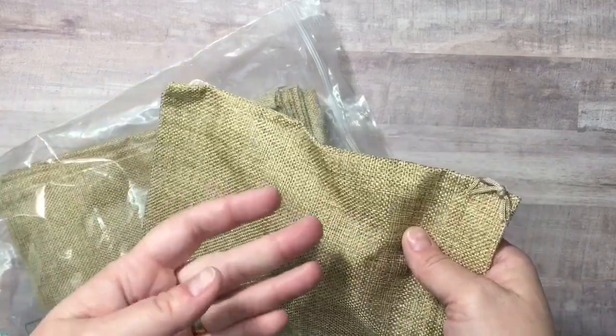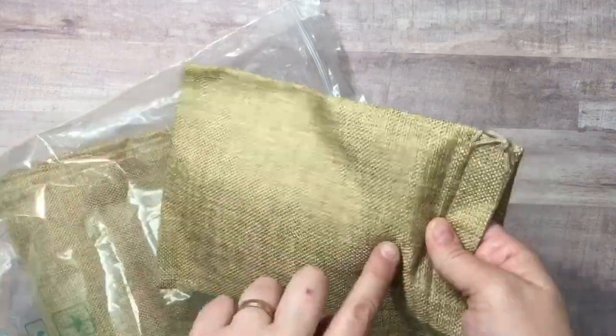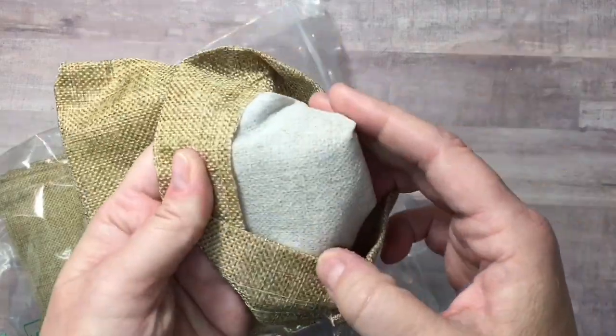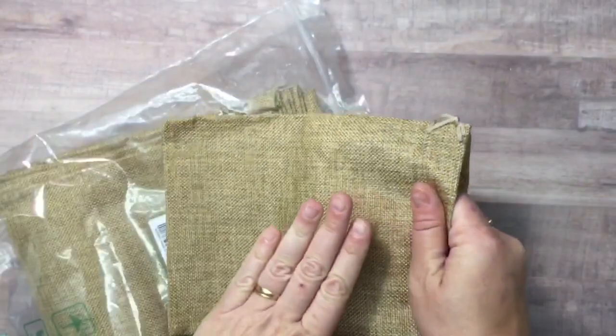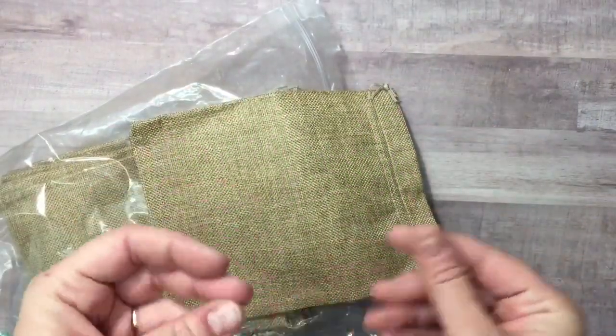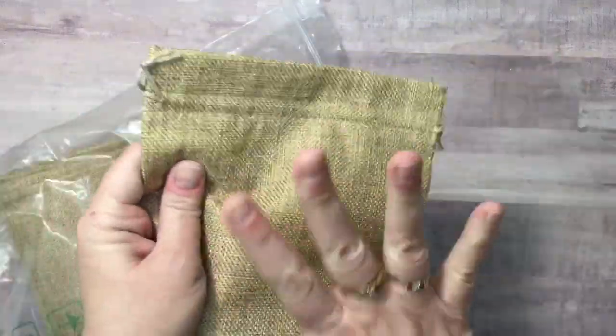It reminds me of the recycled bags you get at grocery stores and department stores — that sort of material. If you look at the inside, it is an acrylic product. So if you're not into natural fibers, and since burlap does get everywhere and make you itchy, these won't do that. I'm super excited about these.